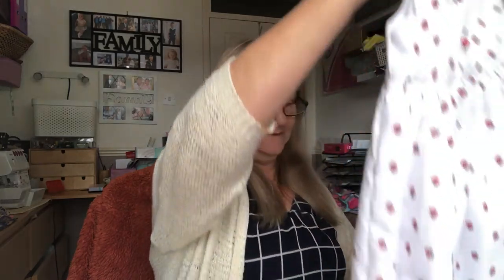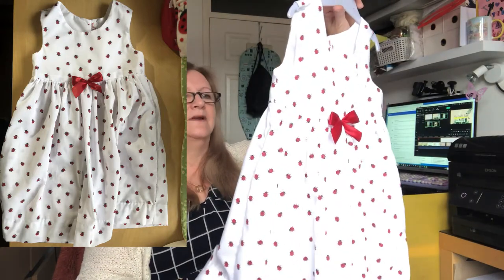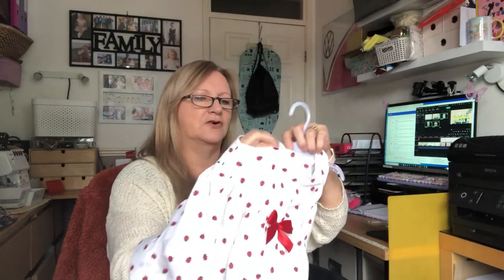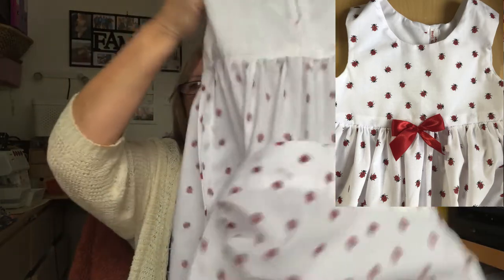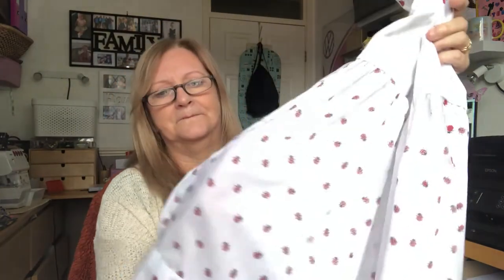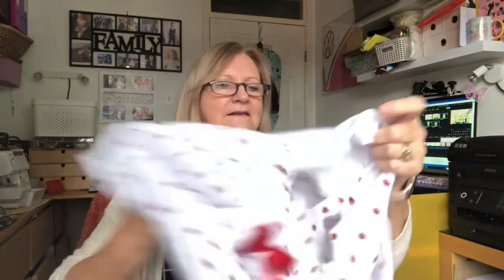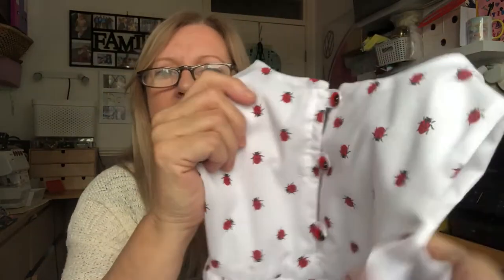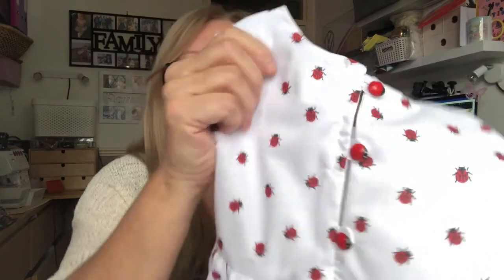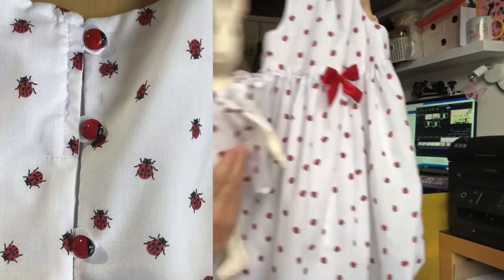She'd asked for a ladybird bag because she liked ladybirds, so I found this fabric on eBay. I made this little dress and I'm really chuffed with it — the pattern went together so well. It's lined in the top, which makes it lovely and tidy inside. I overlocked all the seams, put my label in, and found these cute ladybird buttons in my stash. I put them on the back with a red ribbon — it's a beautiful cotton dress.